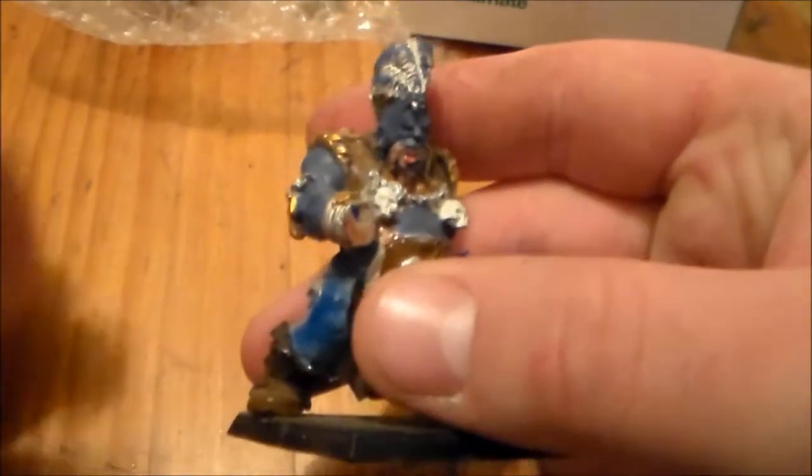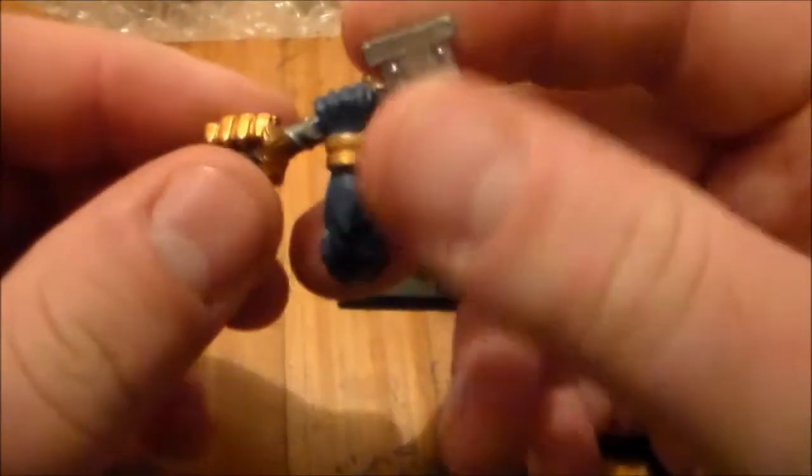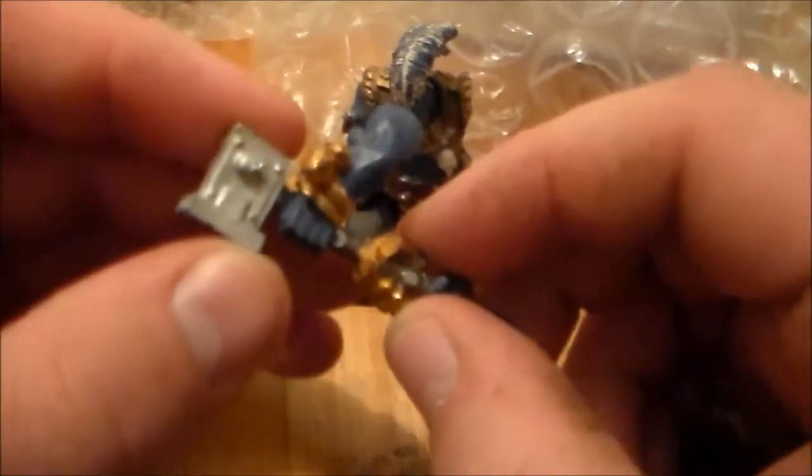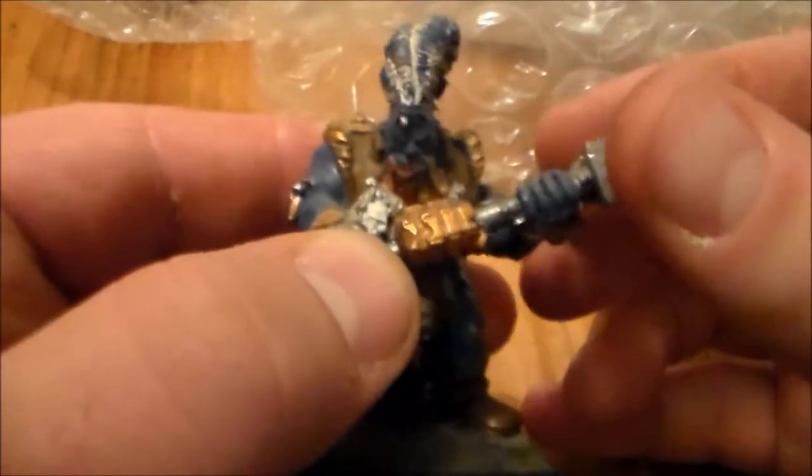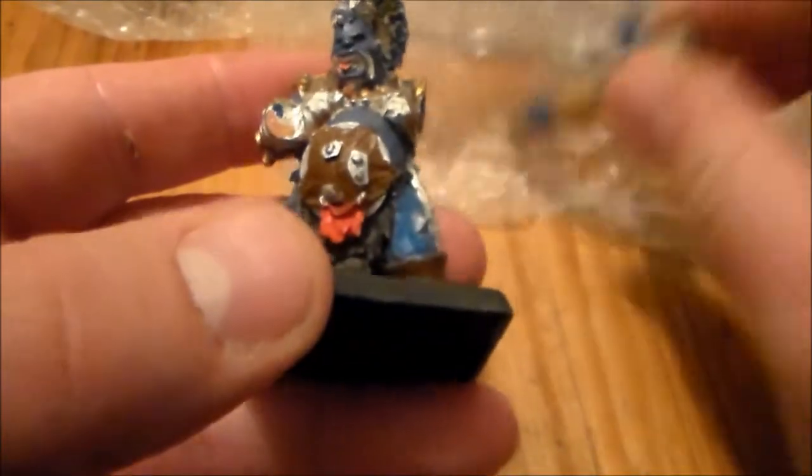I think this is the Imperial Guard one, and there's the big hammer that came with it. The other piece wasn't loose — it came glued on — but luckily once I touched it a couple of times it came off pretty easily, which is handy for when I want to strip it.